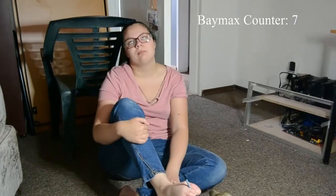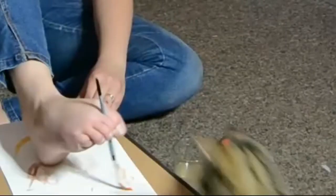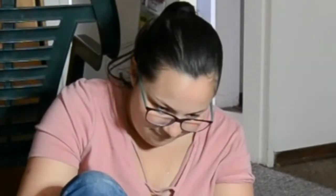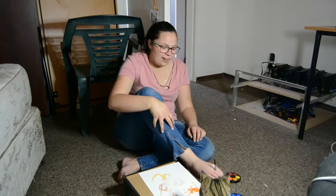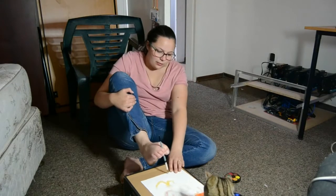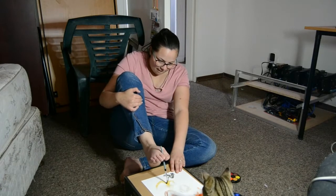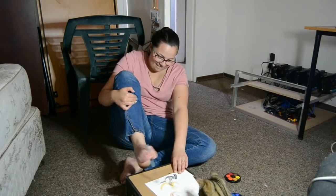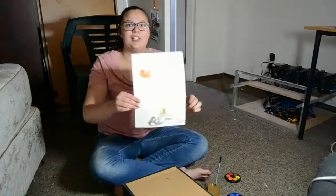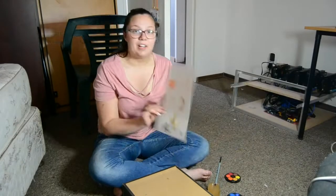We've got an ear here. And then obviously finally we have to sign our painting with black. And this is the final product — it is my best work so far ever that I've done with my toes.